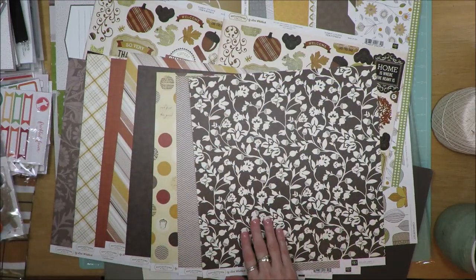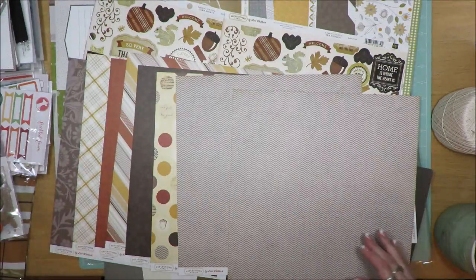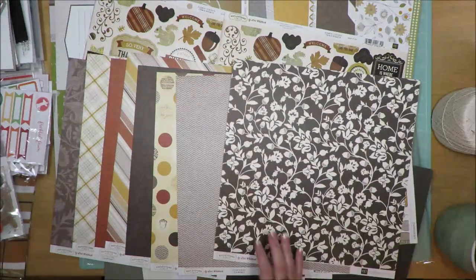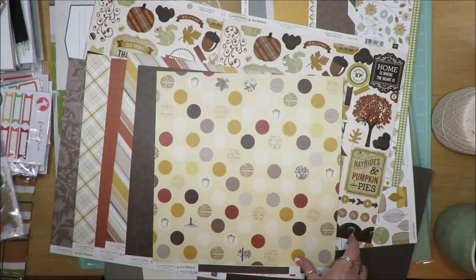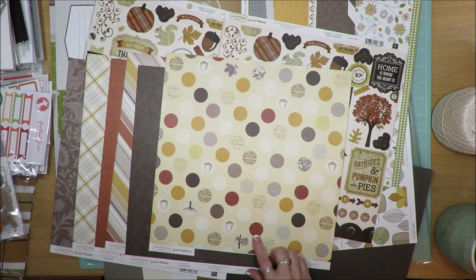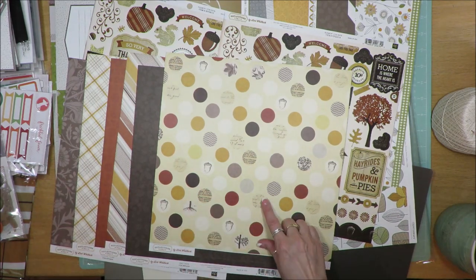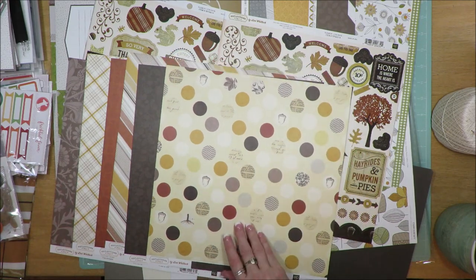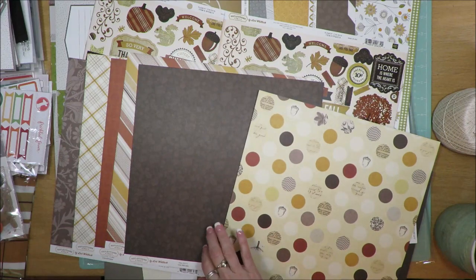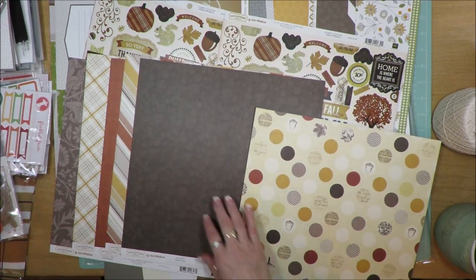There's a sheet with acorns and flourishes — on the back is a larger flourish pattern called Harvest Morning. The one with the floral and acorn pattern is called Acorn Forest, and on the back is a chevron with gray and brown tones. This one is called Fall Dots and it's got acorns, trees, text and print, plus color dots. On the back of that is a pumpkin patch design in brown.